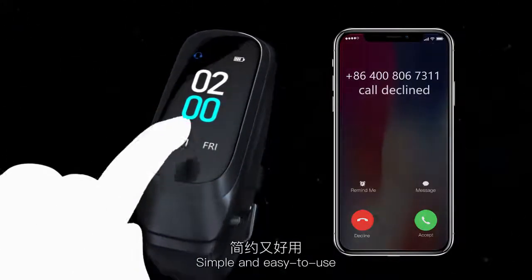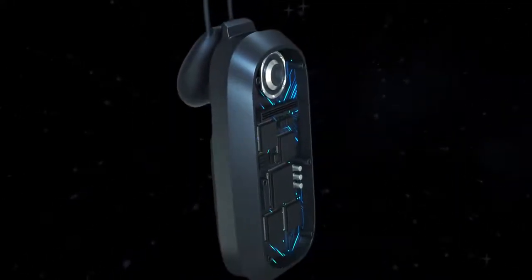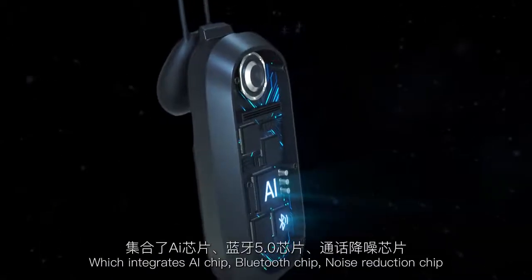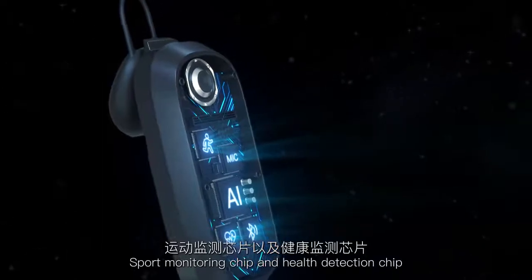The host is equipped with a 5-in-1 smart chip which integrates an AI chip, Bluetooth chip, noise reduction chip, sport monitoring chip, and health detection chip.